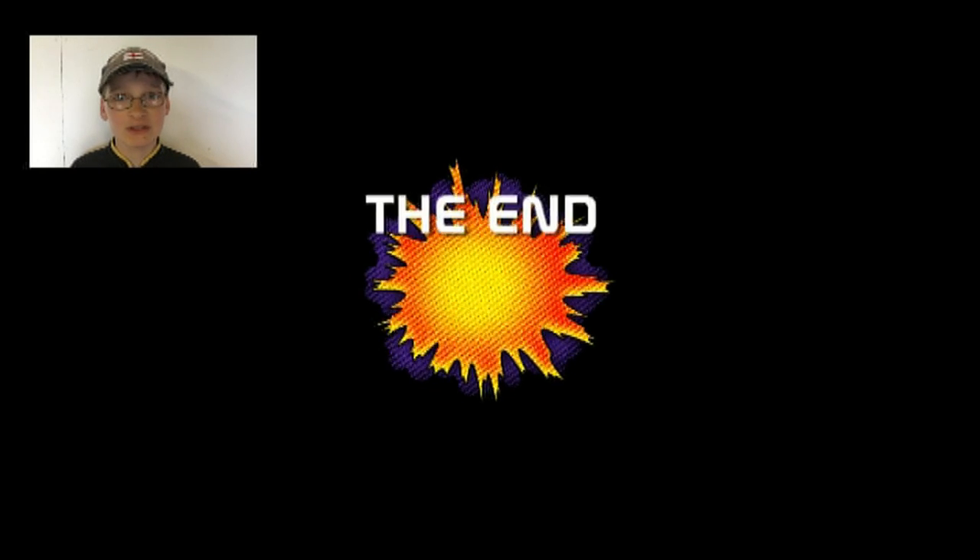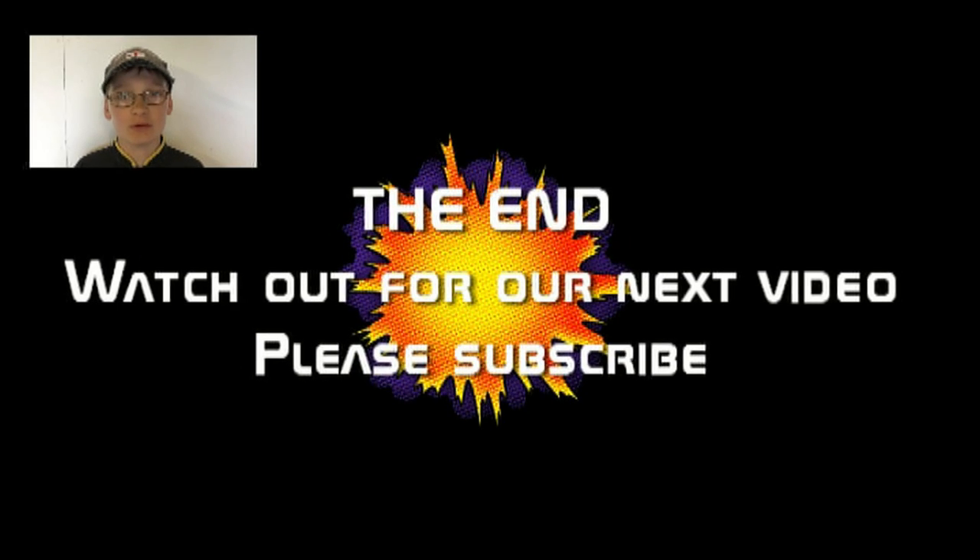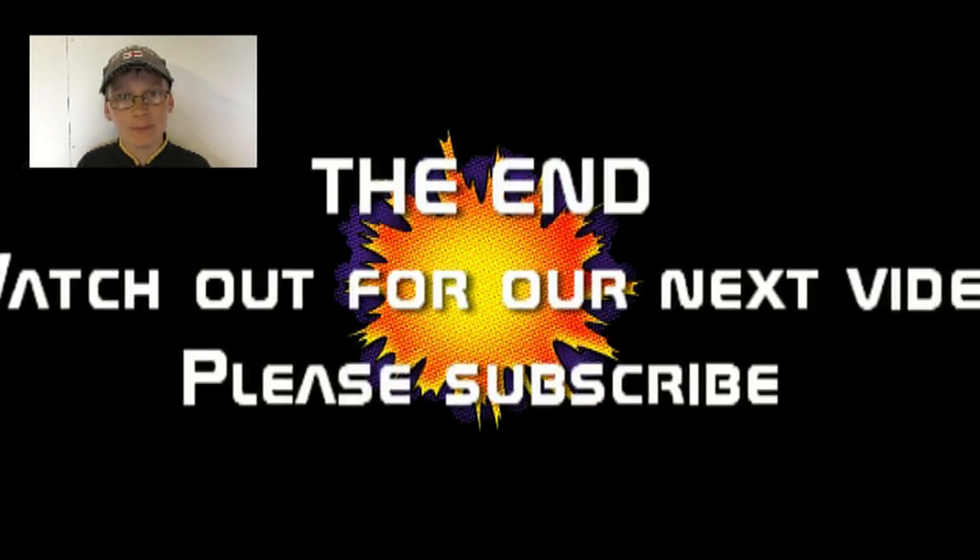Thanks for watching, hope you enjoyed and I'll see you in the next one. Bye! Please subscribe to my channel, like this video and see our other videos. More to follow as we do more on this tractor. Bye!